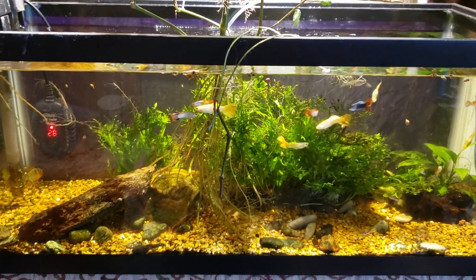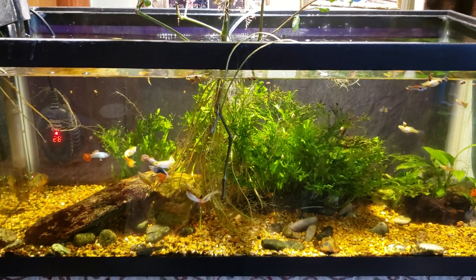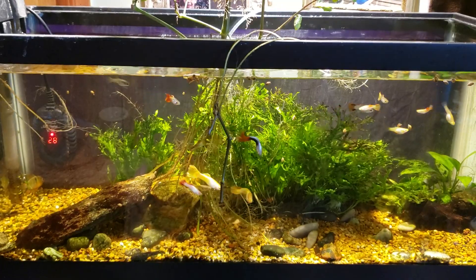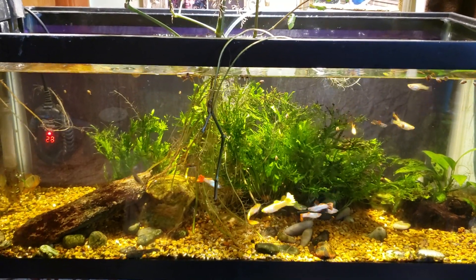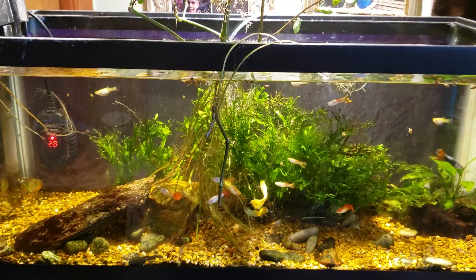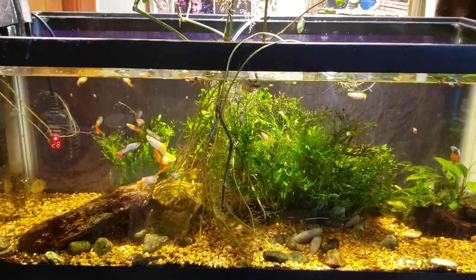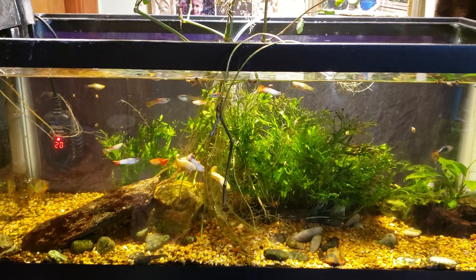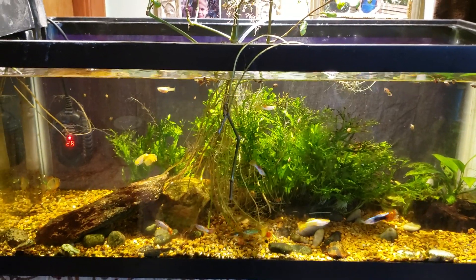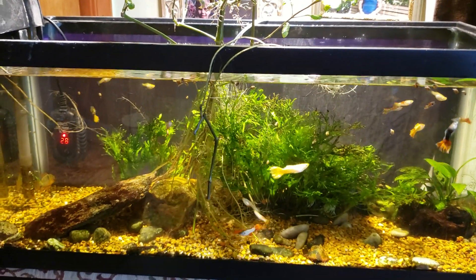Hey everybody. This is my 20-gallon open-topped office tank. Right now I've got a German blue ram in the back left corner underneath the heater and he has some sort of infection — one of his eyes is starting to pop out a little bit. So I'm medicating the tank, and in addition to the medication I'm also putting aquarium salt in the tank just to ease the stress on the fish a little bit.